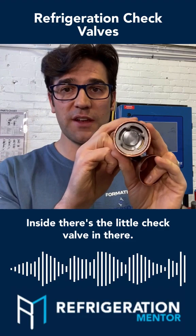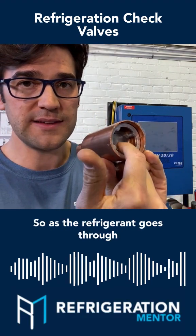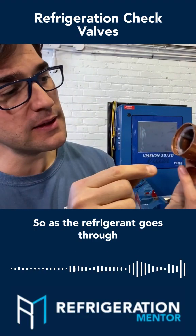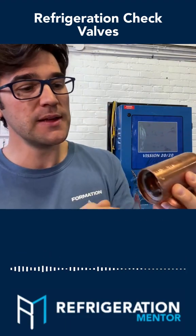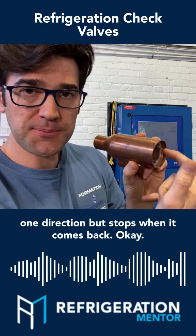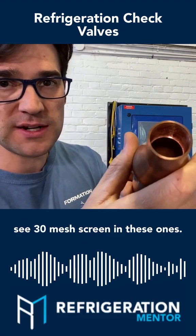Inside, there's the little check valve in there. There's little guides right here for it. So as that refrigerant goes through one direction, it stops when it comes back. There's a screen inside there, if you can see — a 30 mesh screen in these ones.